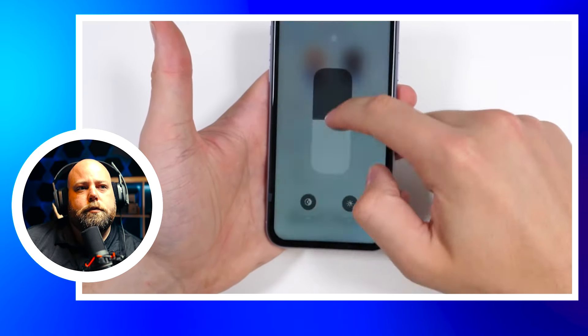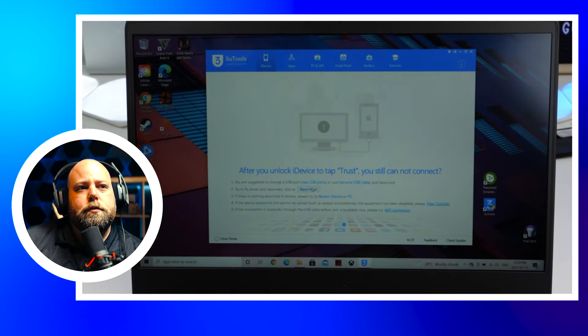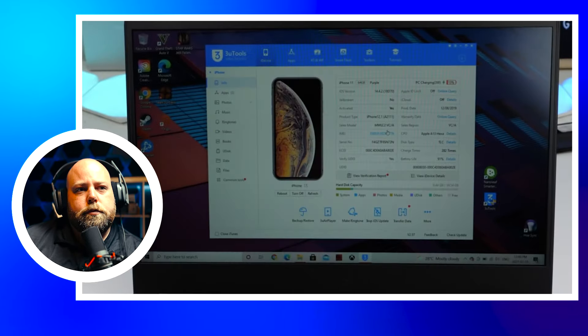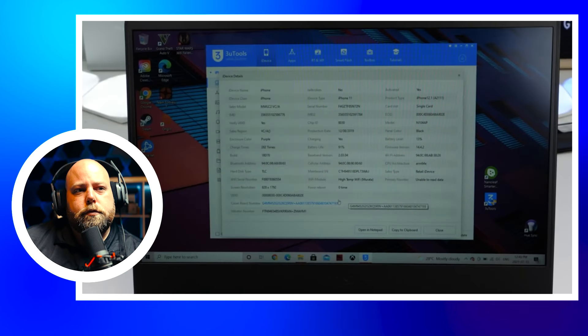When you replace an iPhone screen, you're required to reprogram the new screen using the old one. You connect it to a programmer which reads the screen serial number and writes it onto a new display. If you skip this step, you lose a feature called True Tone.